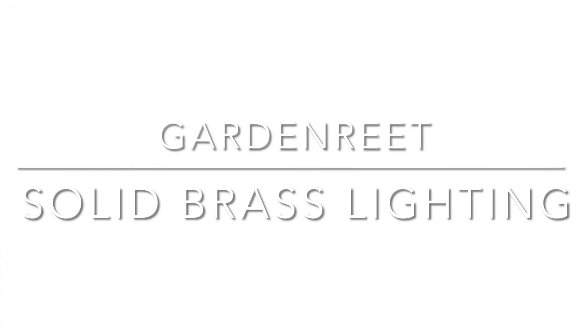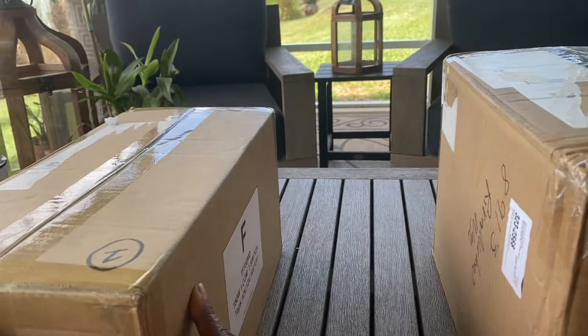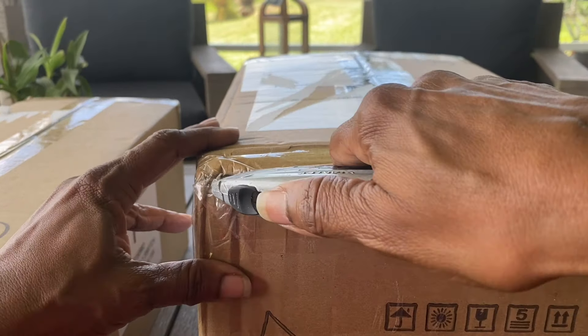Hi, I'm Peggy. Thanks for joining me today. I'd like to show you just how easy it is to install garden reed accent lighting and how it can totally transform your landscaping. So let's get started. This video is sponsored by Garden Reed. Garden Reed provided me with this complete accent lighting set in exchange for my honest review.